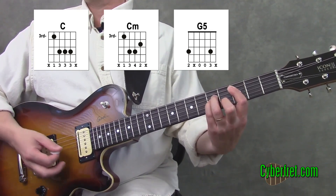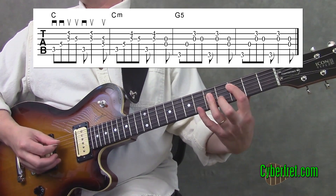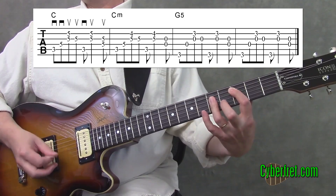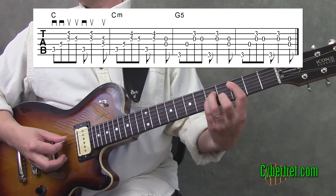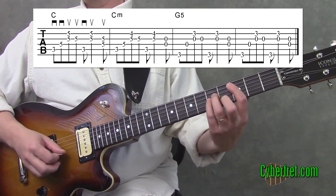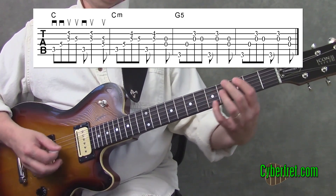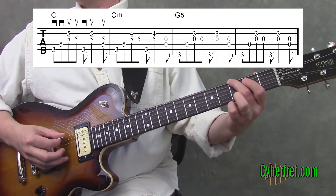This little section sounds a little bluish. The picking we've got here is down, down, up, up, down, up, up. Then we do the same thing on the C minor, with the exception that the very last thing we play is some open strings as we make a transition to a G5 chord. That takes you from the C minor shape to this open position G5 — same picking as the C and the C minor.